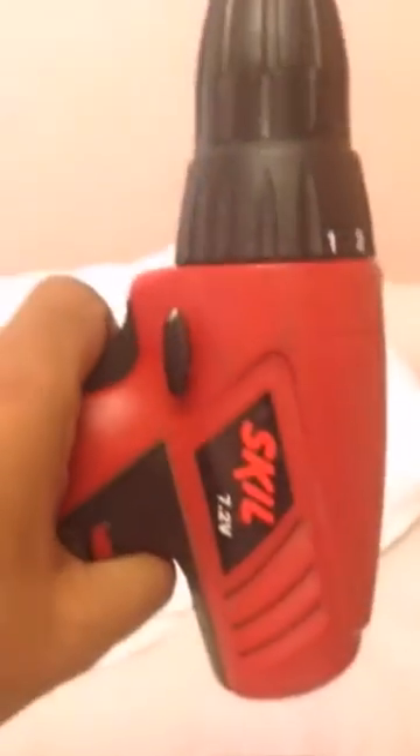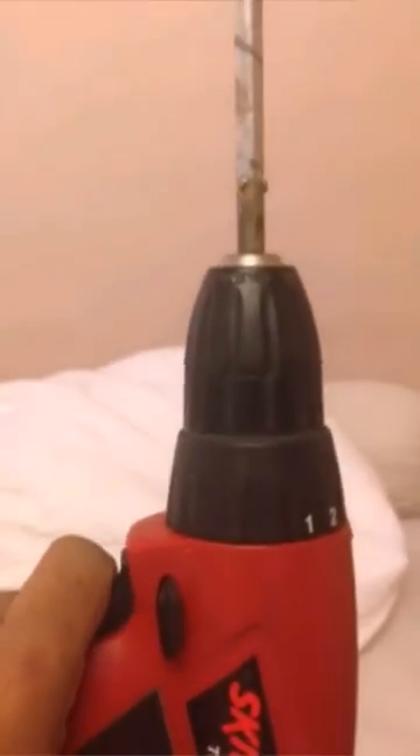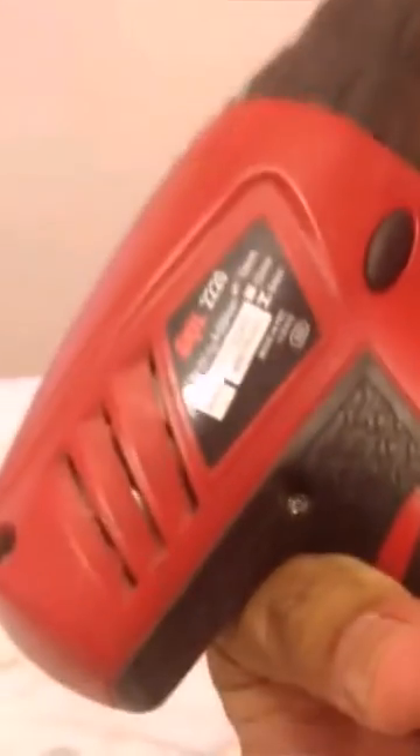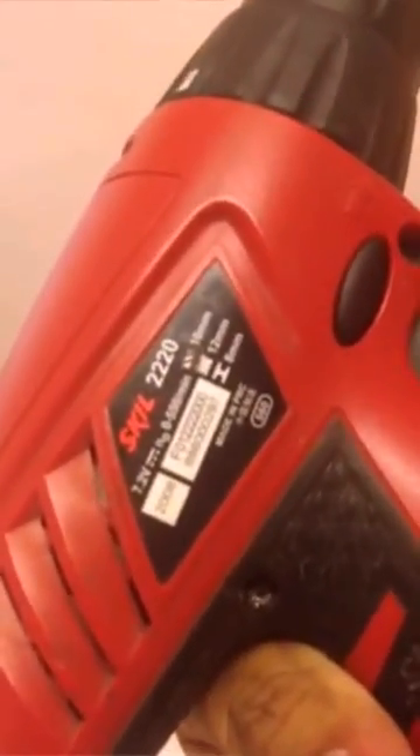I use this skill drill as our agitator. It runs at 550 RPM. Let us see how it works.